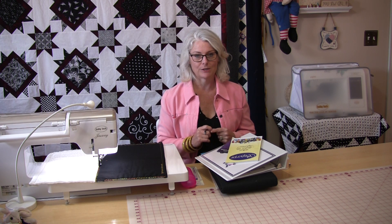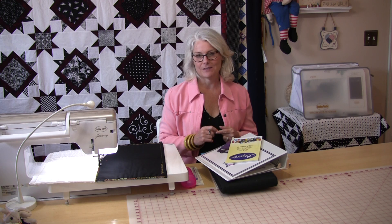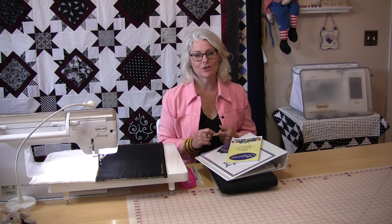Welcome to SewVeryEasy, my name is Laura and today it's a special episode on tension in your sewing machine.